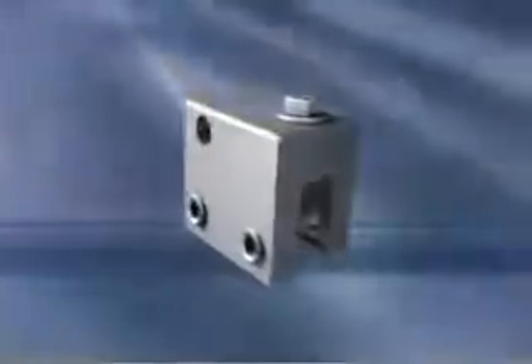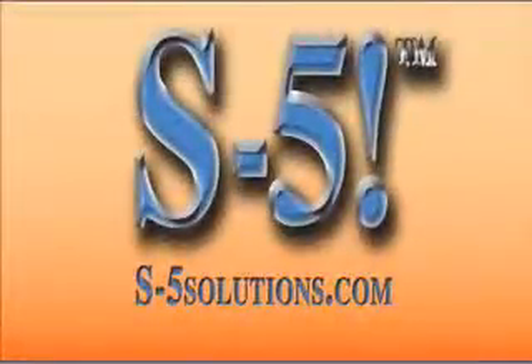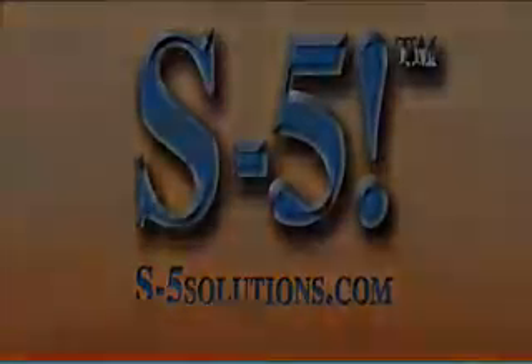The S5 innovation has obviously impacted the way we do things. Think about rooftop accessories and how our construction projects and costs can improve from a little device that fits in the palm of your hand and costs just a couple of bucks. S5 opens up a world of options for anyone looking for a prudent and technically correct method of attachment for virtually any ancillary on a modern standing seam metal roof. To find out more or to request a custom-made clamp, contact one of our distributors or visit s-5solutions.com. For S5 Solutions, I'm Rick Davidson. Thank you.